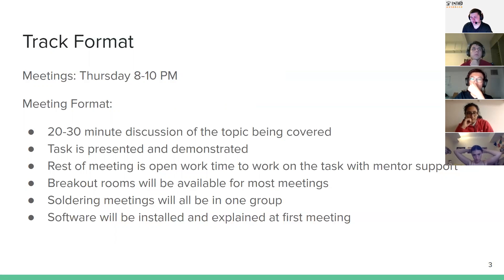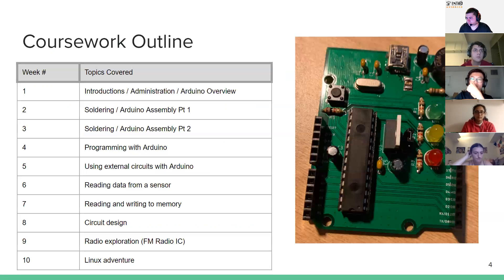The soldering will be done all as a group, since that makes the most sense. The first meeting we'll go through software installations you'll need. Here's the general outline, including a picture of the board you'll all be building. Week one is introductions, administration, and Arduinos — the kind of stuff we talked about — including software installs.